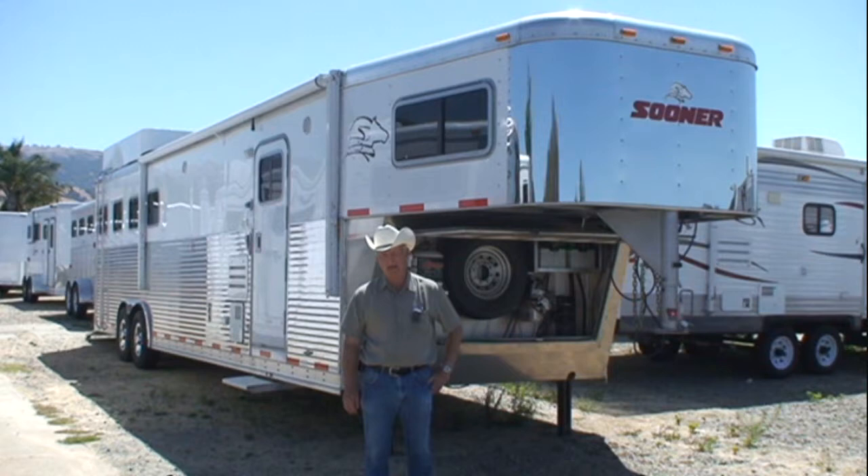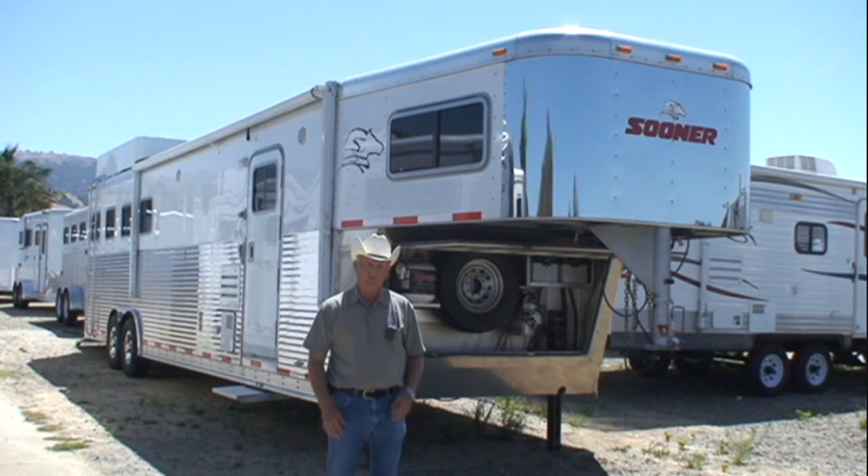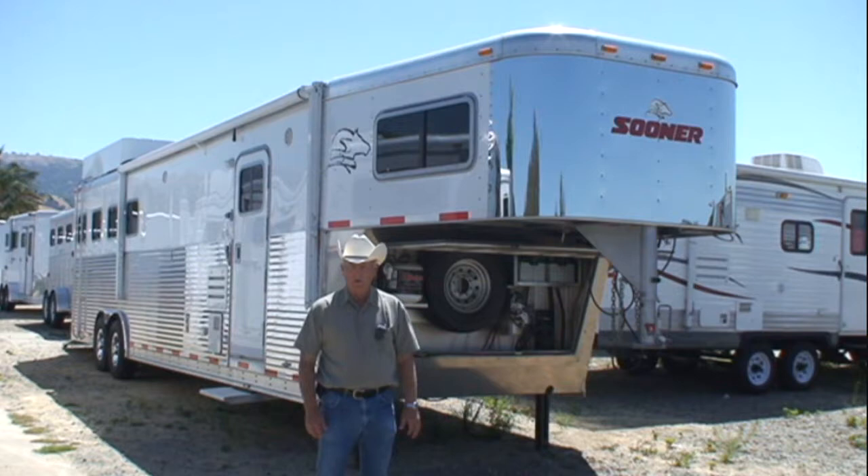Hello, my name is Sam Kenner. I'm here at Seagrin's Horse Trailers in San Martin, California, and I want to show you this beautiful Sooner Four Horse Living Quarters Trailer. This is a 413, which means it's four horses and has a 13-foot short wall.